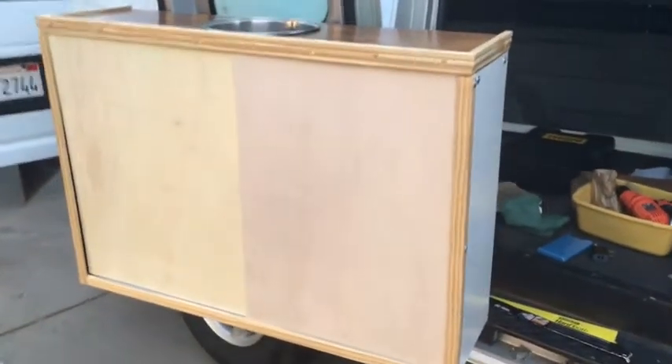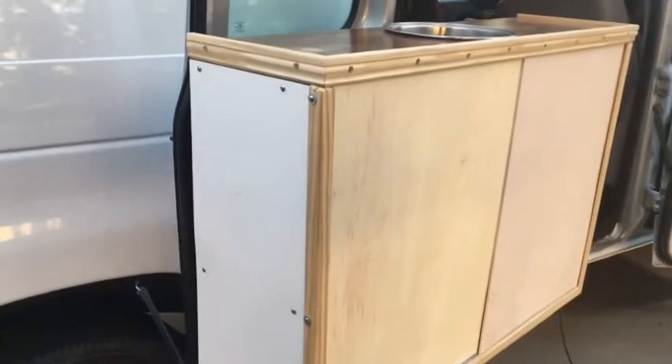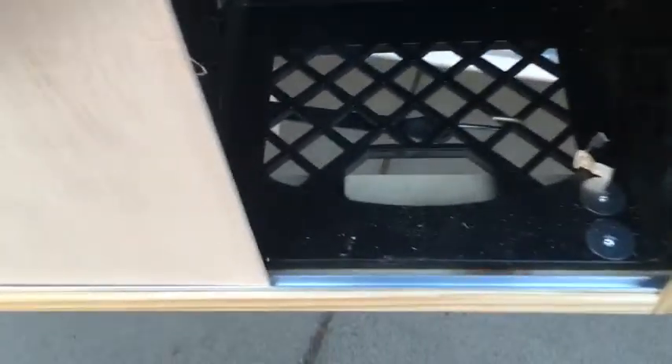Here we go. All it needs is a little backsplash, but basically it's working right now. I'll probably drill a couple of holes in the sliding panels to make it easier to slide them open. You've got an aluminum channel for one of the doors and that leaves enough room for the other door to be right on the wood — just like so — and then we just close her up like that.